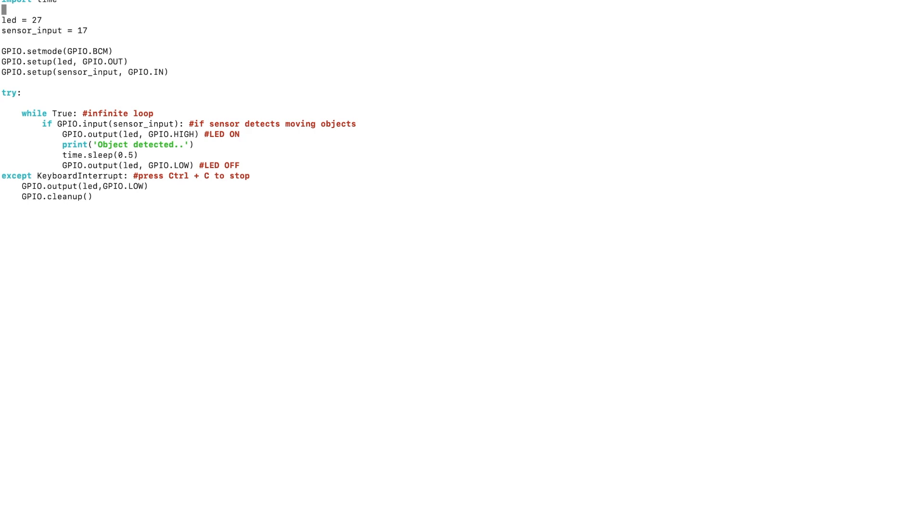Sensor input equals 17 — we use GPIO 17 for the sensor. GPIO dot setmode is set to BCM mode. GPIO dot setup for LED is set as output, and GPIO dot setup for sensor input is set as input.